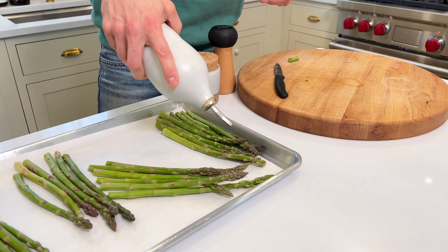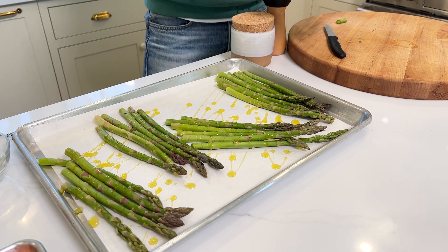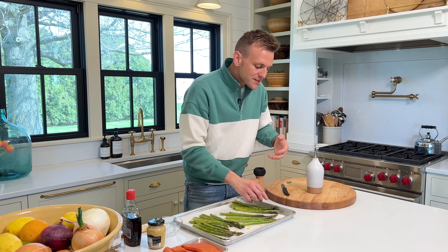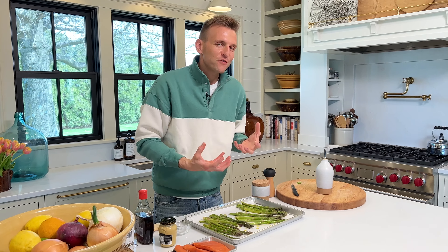We're gonna put some olive oil — just drizzle it all over. But what I want to make sure is you actually coat it. Don't just drizzle it. Get your hands in there, get dirty, and coat it around. Because when you put an oil or fat like olive oil in the oven, it actually brings out more flavor. It helps it get some nice caramelization and really does just enhance everything. We're gonna keep it really simple — sprinkle on some salt.